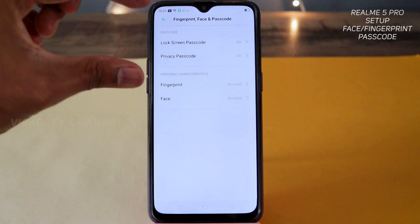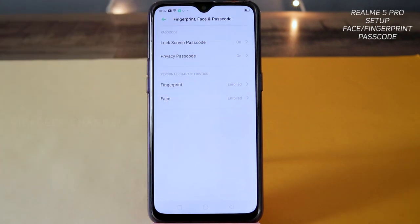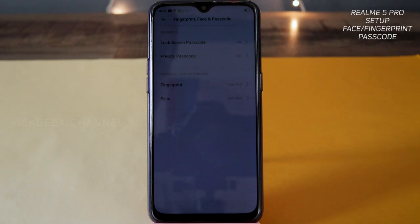So guys, these were the settings you need to change in order to set up your fingerprint, face, as well as password. I hope this video helped you — hit that like button and share it with your friends. This was a brief video showing you how to set up fingerprint, face, and password on Realme phones. See you all in another one — take care, bye-bye!